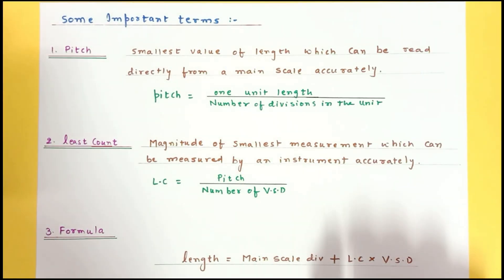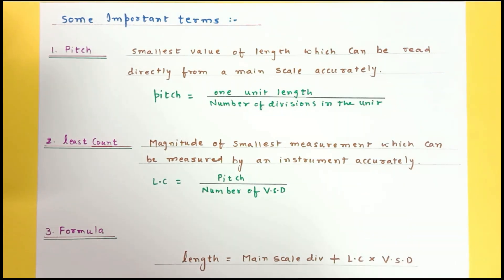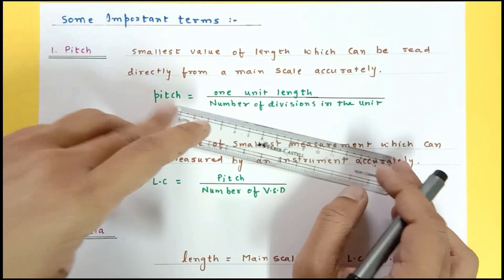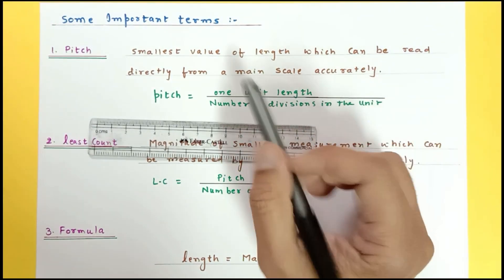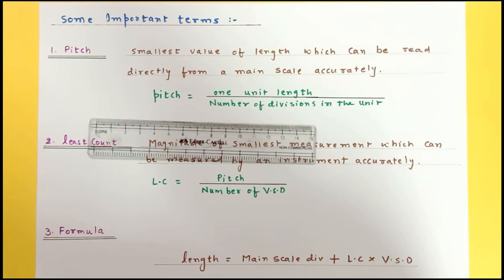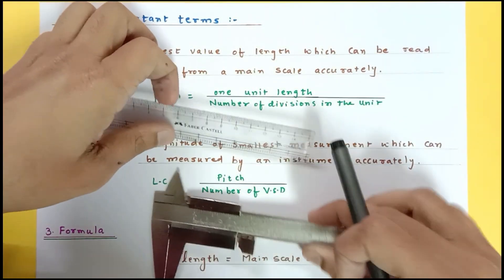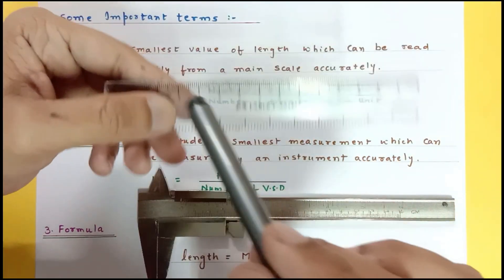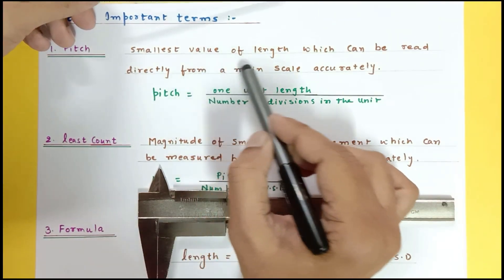The important terms related to Vernier calipers are pitch, least count, and the final formula. The main scale of the Vernier is just a normal scale. Pitch means the smallest value of length which can be read directly from the main scale. Least count is the property of the entire device — it is the smallest value of length that can be measured with the instrument.